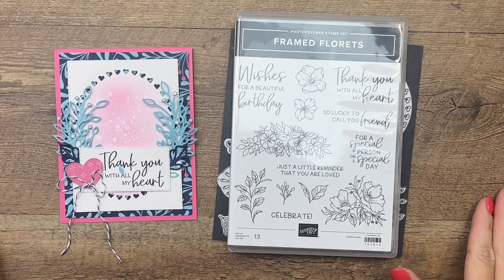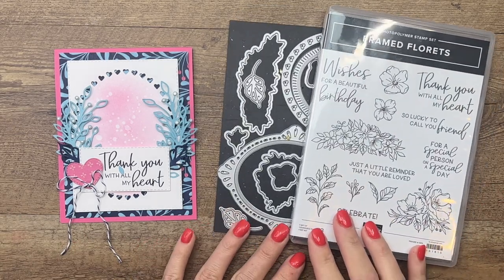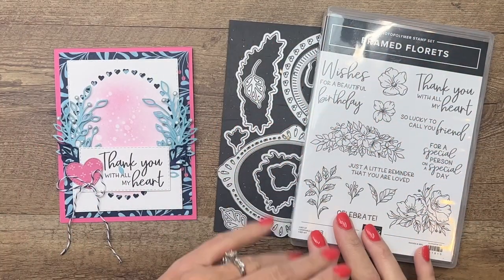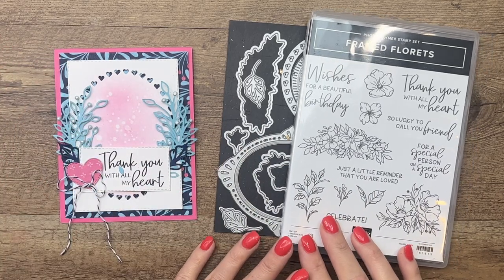Hey everybody, Erica Sirwin here from Pink Buckaroo Designs. This week I'm showcasing the Framed Florets bundle and we've got a whole suite called Fitting Florets, and there's lots of things that go with it, including this beautiful paper.